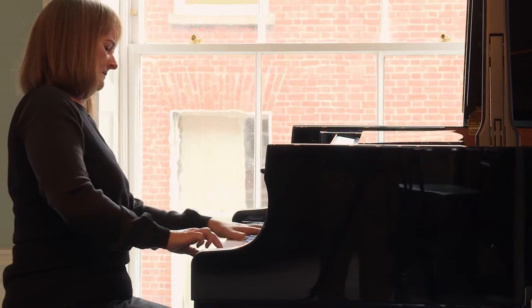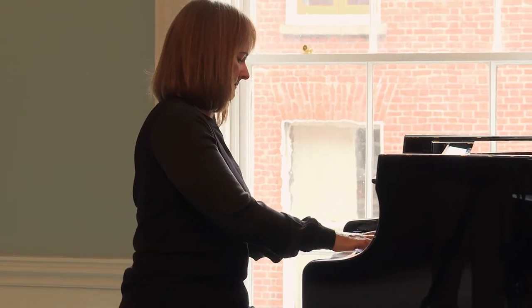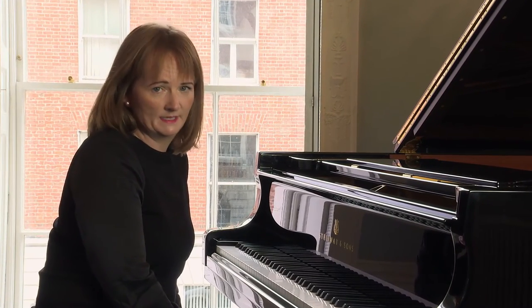Hi, my name is Lorna Horne. I am Chairperson of the Senior Examiners here at the Royal Irish Academy of Music. Today I want to talk to you for a few minutes about the wrist staccato exercises which appear on the piano syllabus.